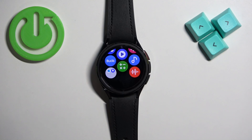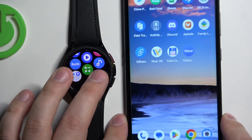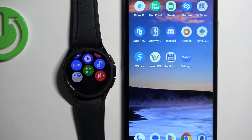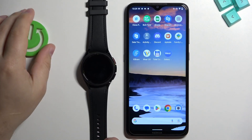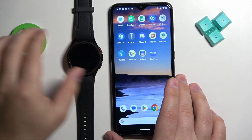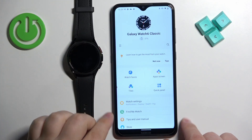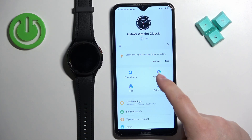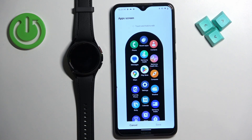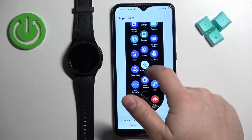Let me bring our phone in here. Here we have our phone that is paired with our watch. Open the Galaxy Wearable application — you should see the Galaxy Watch 6 Classic listed. From there, tap on App Screen, and you can customize the menu from your phone as well.